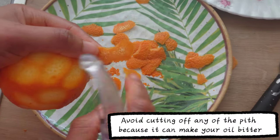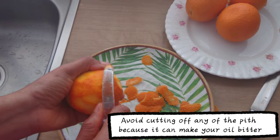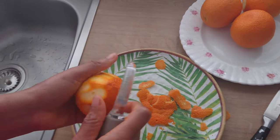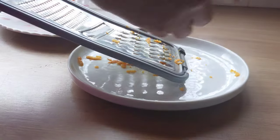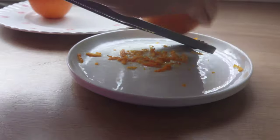Peeling the orange — avoid cutting the whiter part of the orange because it can make the oil bitter. You can also use a grater to grate the orange peel.